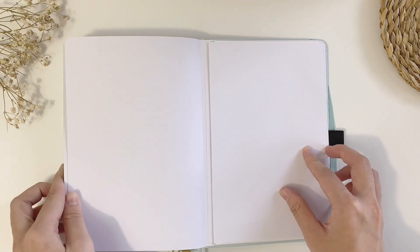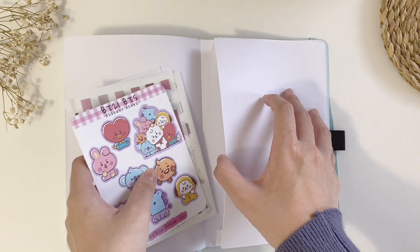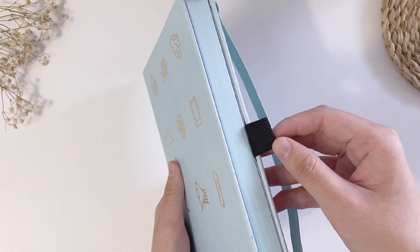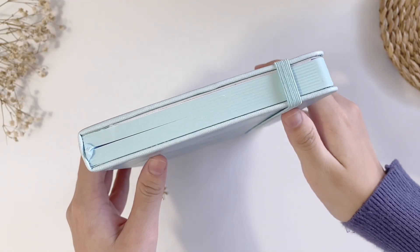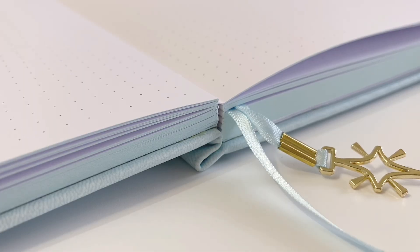At the back we have a back pocket to hold loose papers or even stickers if you want, though I don't usually use a back pocket to store my stuff. Besides that, the notebook has a pen loop like the notebooks from Archer and Olive, two bookmarks, and a unique star charm on one of the bookmarks. I also want to mention that the color of the edges matches the cover of the notebook, and it has a lay-flat design so it lies flat on your desk.